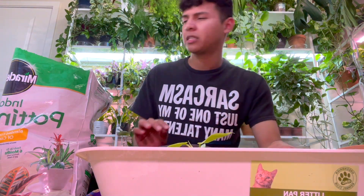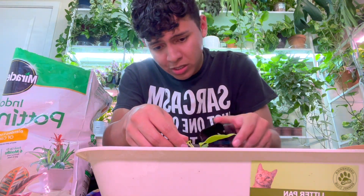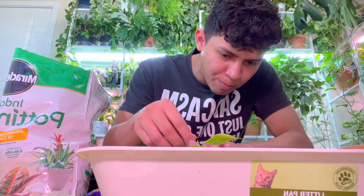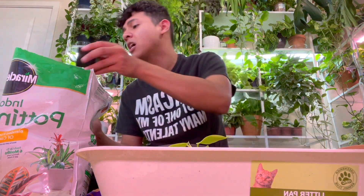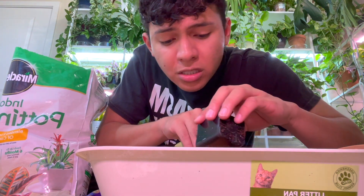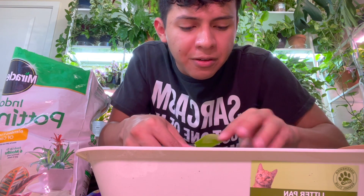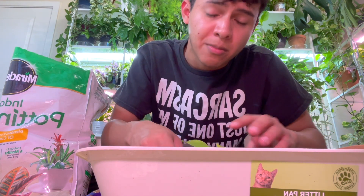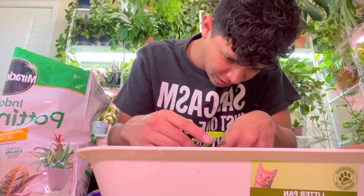Okay, so this one going into this pot is the Golden Violin philodendron, also known by another name. The last one I repotted was the adansonii. These are literally plugs — they're babies — and I love it because it makes them a lot more affordable. There are so many tiny little leaves. I'll give you guys some close-ups at the end of the video. I'm carefully adding soil without covering the small, delicate leaves.